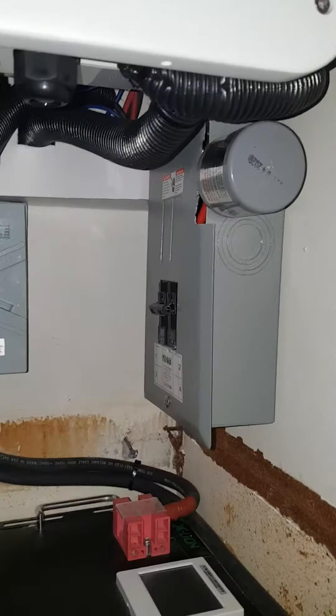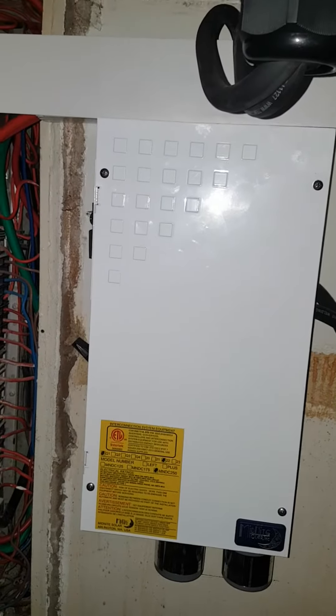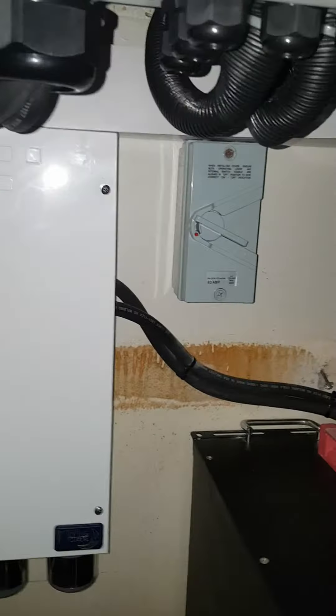All right, gentle people, this is the system — yes, I have completed it to an extent. You can see I have my battery broker box here with two lightning arresters.